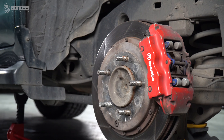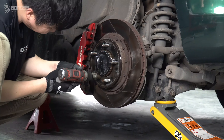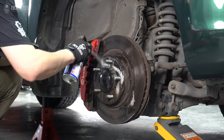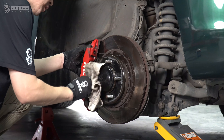Look at the wheel hub assembly for rust. You can use a brake cleaner to remove it. Remove any rust residue from the wheel hub with a rag. Clean the entire surface to ensure it is smooth, because any rough surface may cause the wheel spacer to not fit perfectly with the hub.